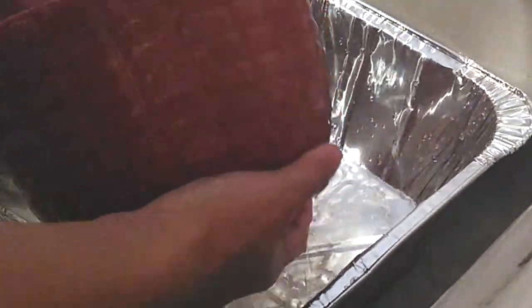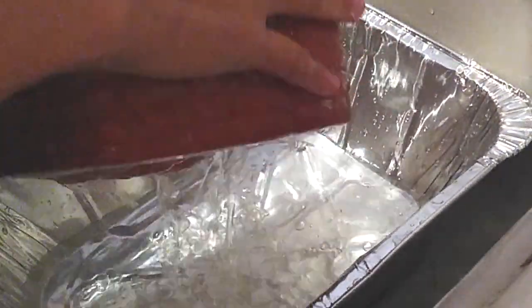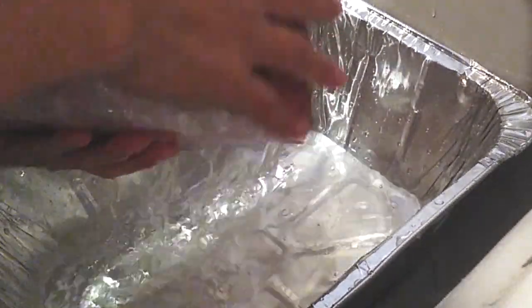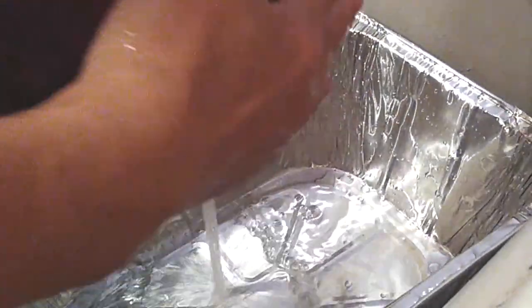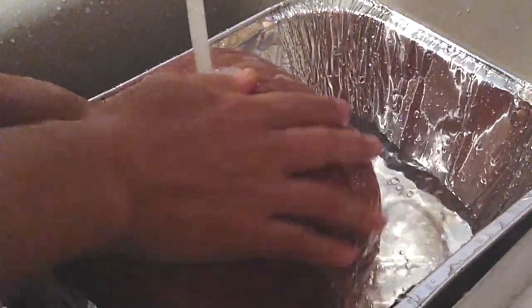If you notice, I'm using a tin foil pan for easy cleanup and convenience. You don't have to use this pan — if you have a regular pan or another pan you'd prefer, go ahead. I just want easy cleanup because it gets hectic and busy. Continue rinsing everything off; just a few good rinses is all you need. Wash it off, rub it, pat it down — that's it.